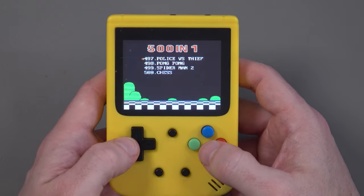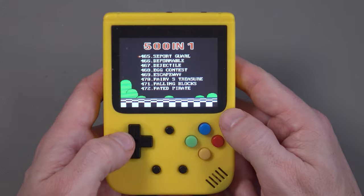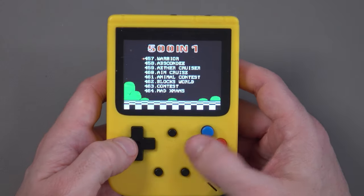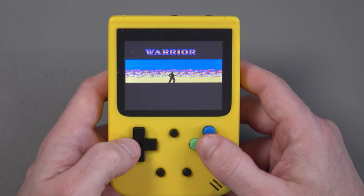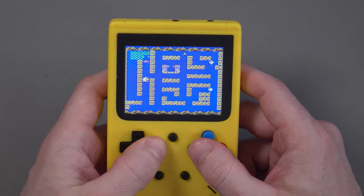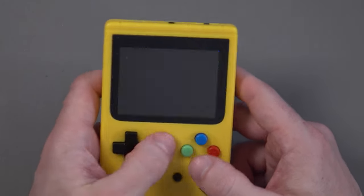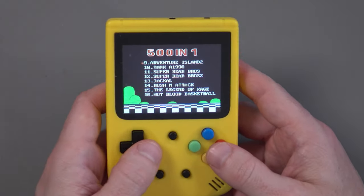Game selection is probably one of the most annoying things about this because the games are in no order whatsoever — not alphabetical, not by release date, not by quality. You just have to deal with whatever order they're in. Some of the games are just not worth your time either.